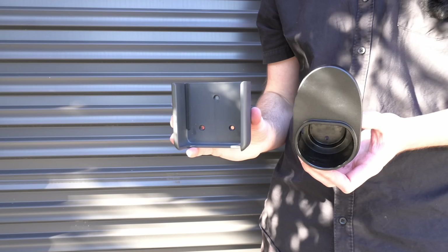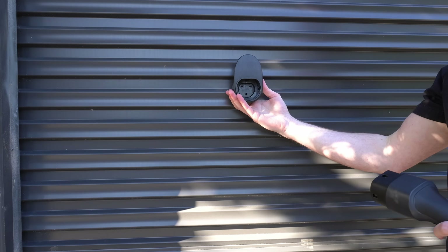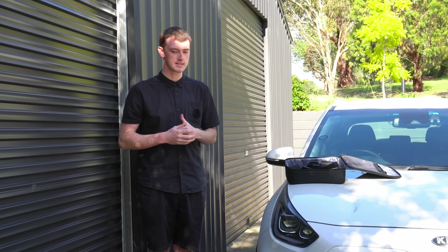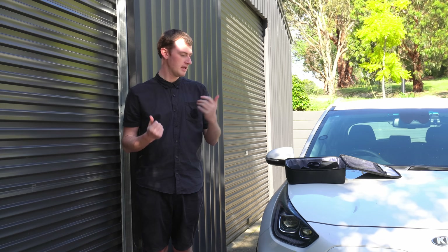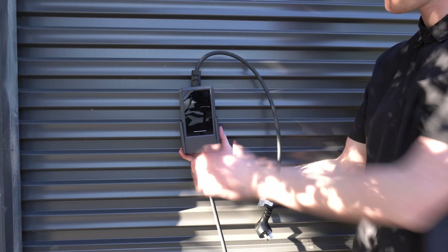It does come with mounting brackets - one to hold the charger and one to hold the plug - so if you want to use it at home as quite a permanent charger setup, you can mount it to the wall, have a very neat setup, and plug your car into it every day.